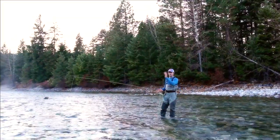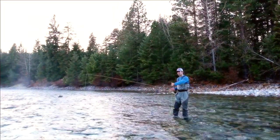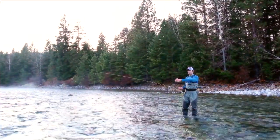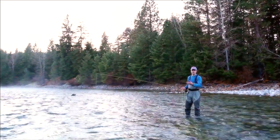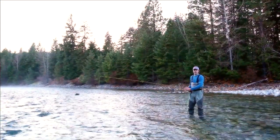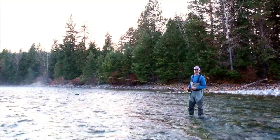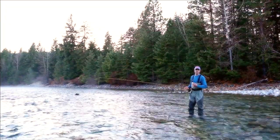Now, if you just casted across the current and let your fly and your line drift down, you'd notice that your line is being dragged, which is going to, in turn, submerge your fly or drag your fly in an unnatural manner. So in order to create a drag-free drift in this type of situation, we use a technique that's called mending.